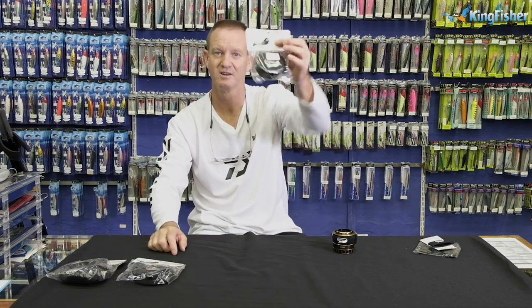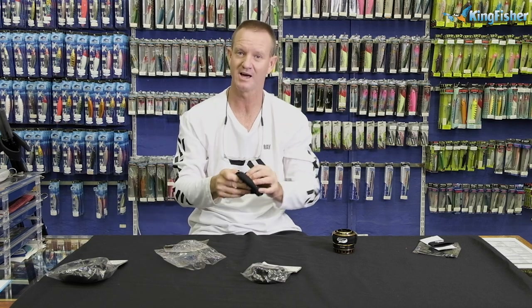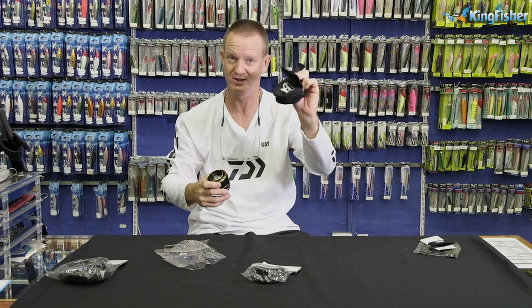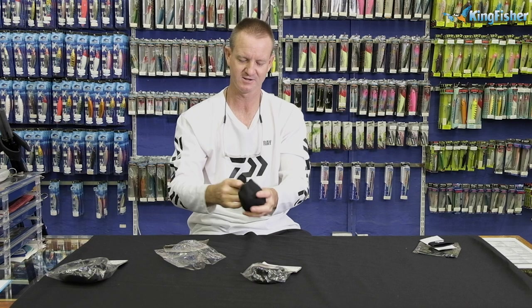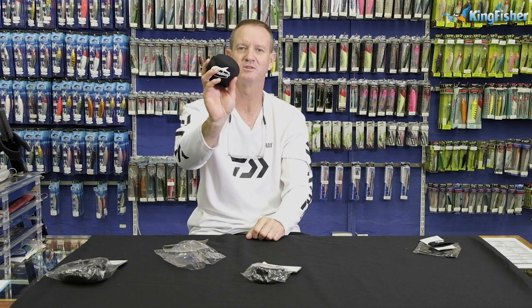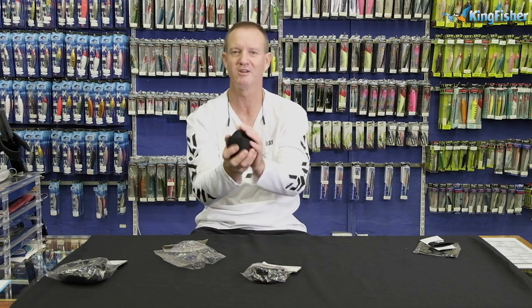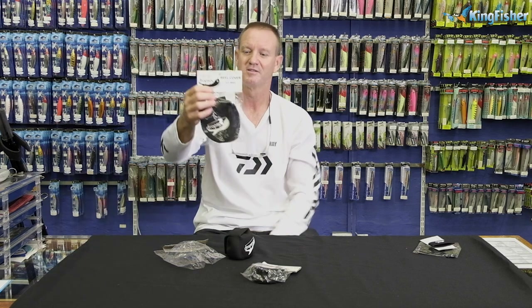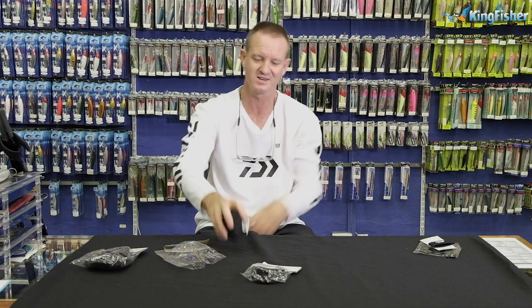Our neoprene reel covers for fly fishing — small, medium, and large — also double up as a spool protector. If you want to pack your spare spool away, just buy one of our fly reel covers. This is a medium — stick the spool in, over she goes. There is your spool cover, reel protected. It can sit in your bag, roll around, and does not get damaged. The large fly reel cover takes a 20,000 down to a 14,000; medium from 14,000 down to 10,000; and the small from a 2,000 to about 5,000 size.